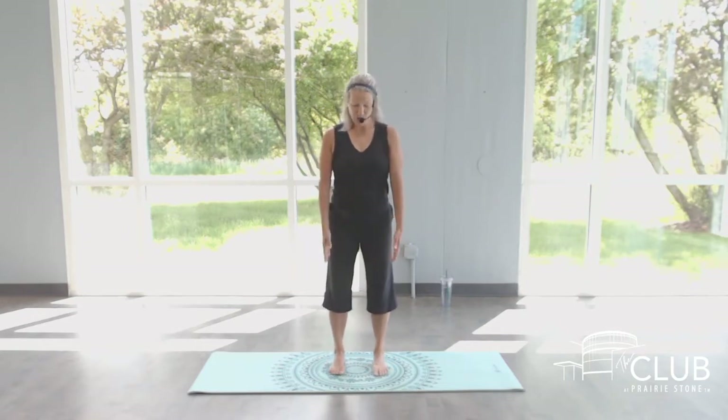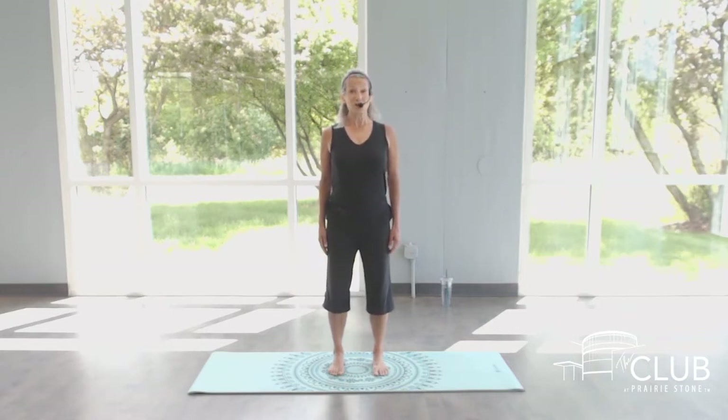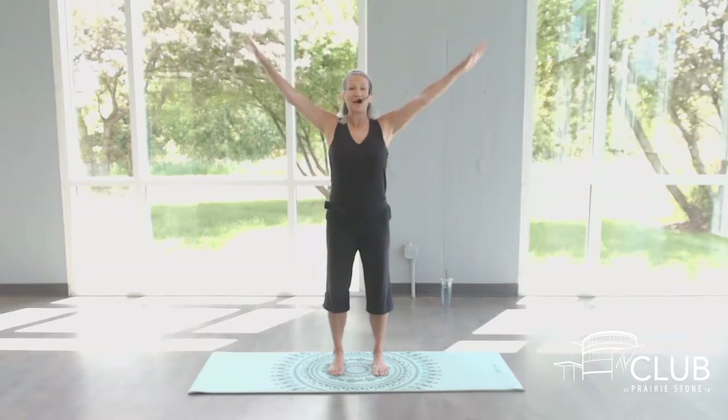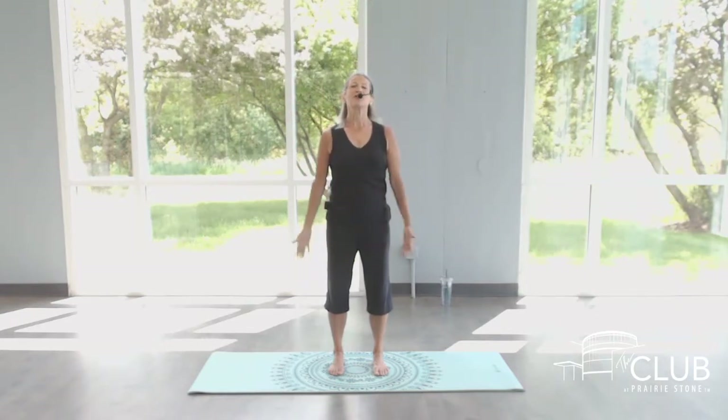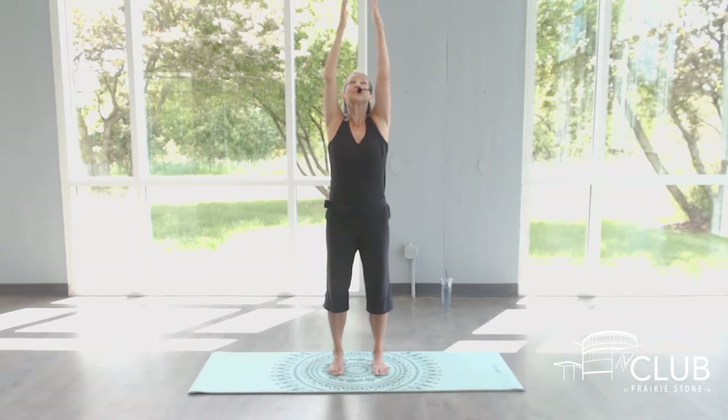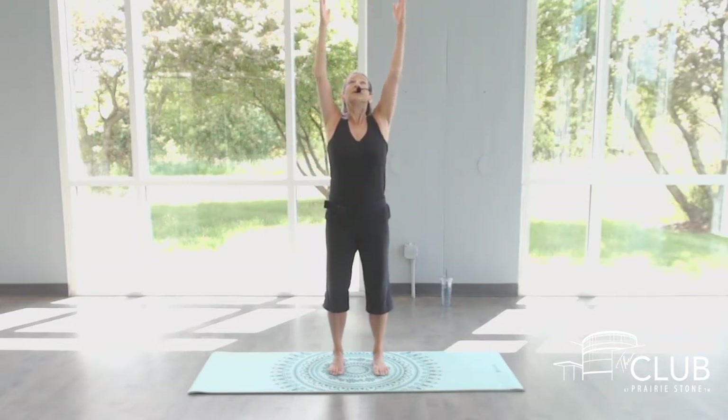Start with your feet directly under your hips, pull your shoulders back, feel tall through your spine, reach the arms to the side and up, inhale, press down, exhale. Three more. Starting to awaken energy through the body. Make your breath full and deep. Lengthen and lift. Big stretch.